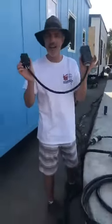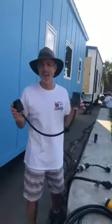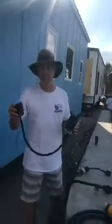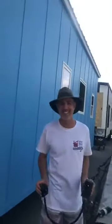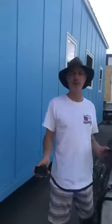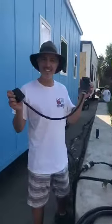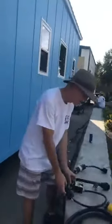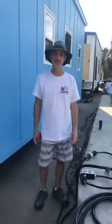It took me about an hour, but we got the power up and running — we had power and AC all weekend long on three tiny houses. It was about $33 of materials per adapter, so $99 for all three. That's it — if you have questions, let us know in the comments. Thanks for watching!